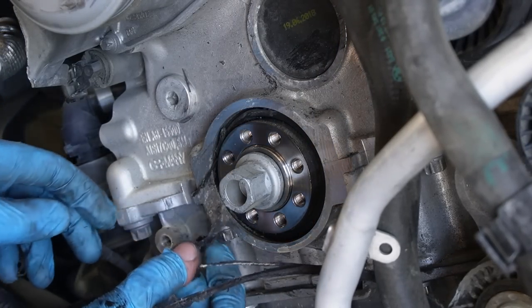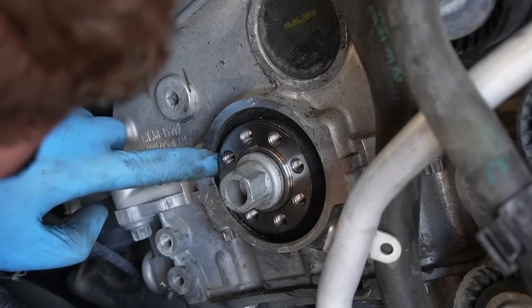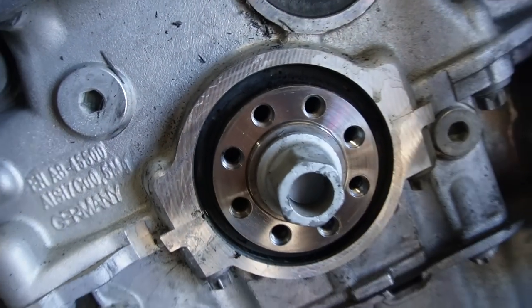Some of the belt got behind the crank pulley, which got me a little nervous. But once we actually removed the crank pulley and further diagnosed it, there were actually no belts that passed the crank seal. I was super happy to see that.